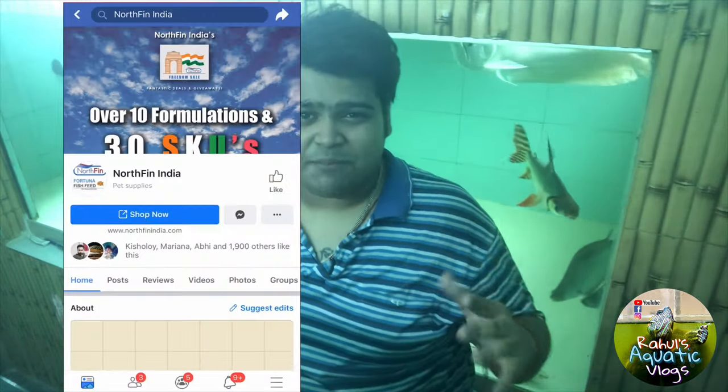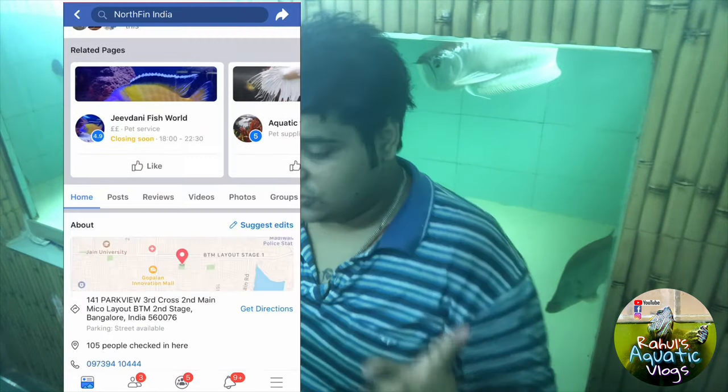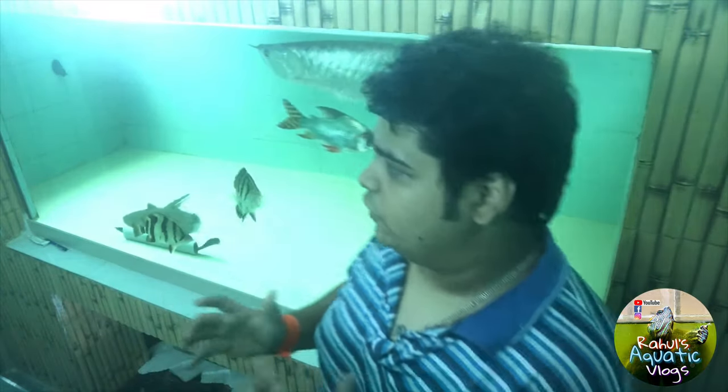If you guys missed the instructions, I'm repeating them again. This giveaway is open to all of India. For the first step, you need to go to the North India page — the link is in the description — and like that page. That is the first, must-do step. The second step is to comment on any of my videos.